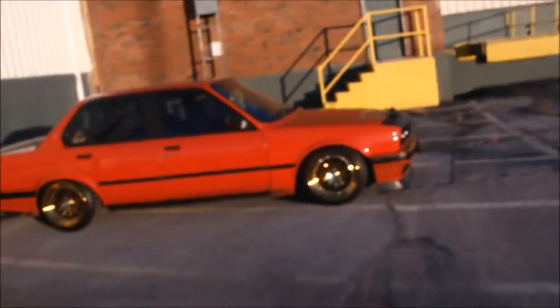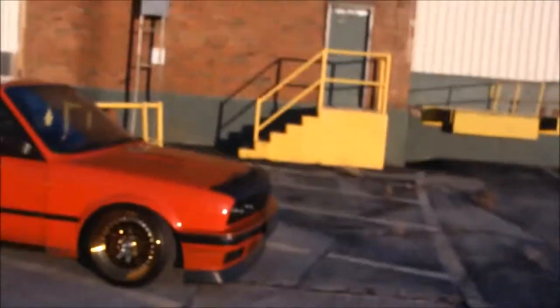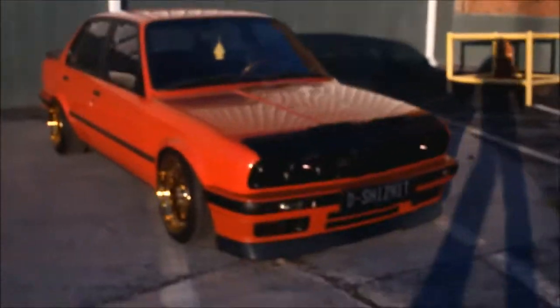Hey, what's up guys. The sun's in my eyes, it's about to go down in about 45 minutes. It's the day after Thanksgiving, got the E30 out of storage, and I'm just gonna give you guys a walk-around video of everything that's done to my E30 since it's the end of the year, and then next year I'll do another one.